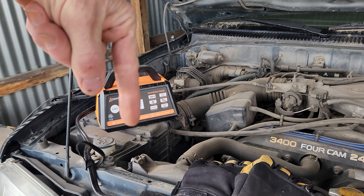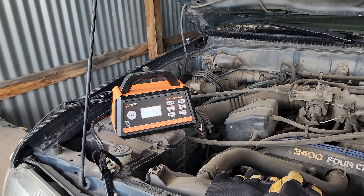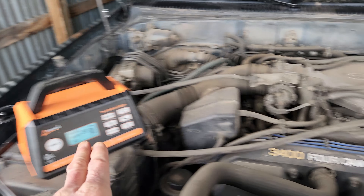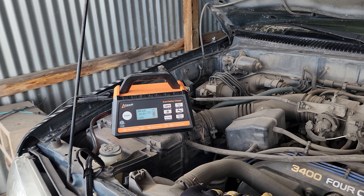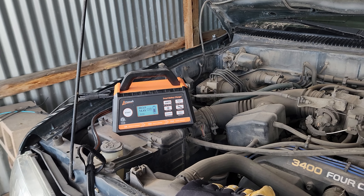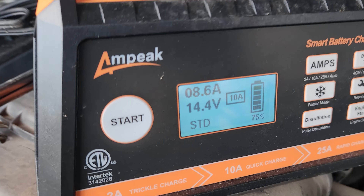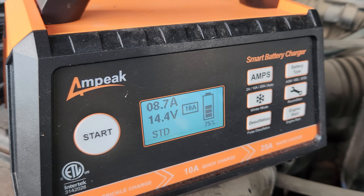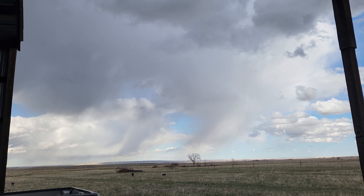Ladies and gentlemen, that top link in the description box below will be this exact same smart battery charger. Just like all my videos — please don't go into debt for anything I make a video about. If you do have the cash and it does intrigue you, please go ahead and purchase away. If you wouldn't mind hitting that thumbs up button on your way out, it helps the channel. Also subscribe if you want to see more videos like this, as well as house renovation videos, DIY projects, tech related videos, and more. My name's Chris — we'll see you on the next one. Now I've got to get inside before this storm comes.